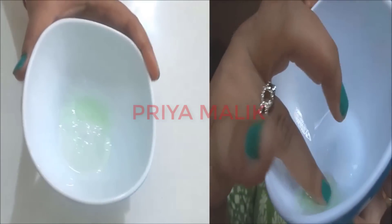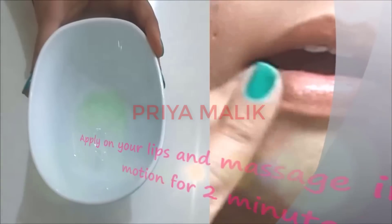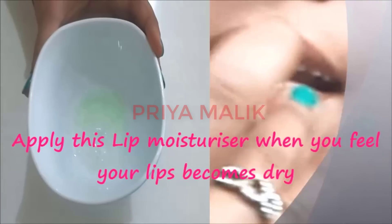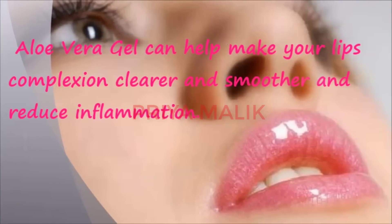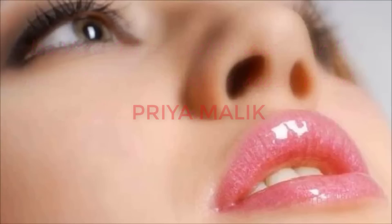Massage your lips with this for about 2 minutes so your lips don't dry out. If your lips feel dry, massage for 2 minutes. This lip moisturizer helps clean your lips and makes them pink and smooth. It also helps reduce inflammation in your lips. These were my 3 steps to take care of your lips.